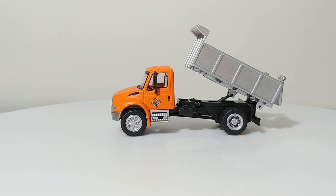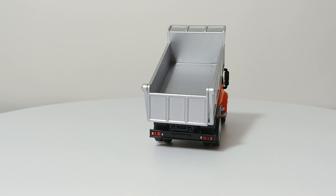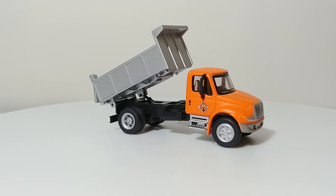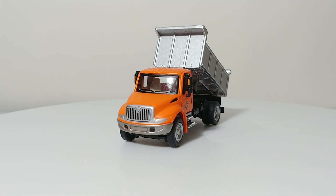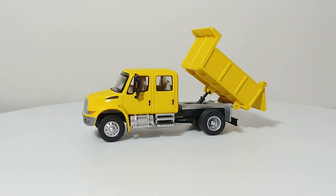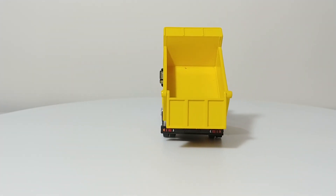Sticking with that theme, if you want a smaller-sized dump truck, this is another Scene Master casting that originally was Bully. This has a little different style dump box and is a single-rear-axle dump truck, with a slightly different style International cab. And here is a crew cab variant of that one — all for about the same price.